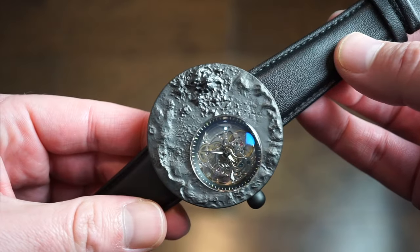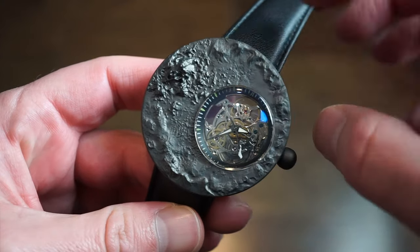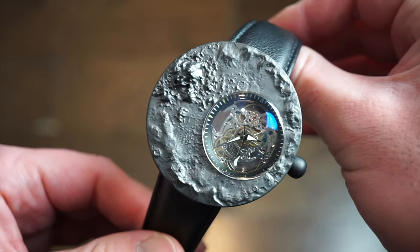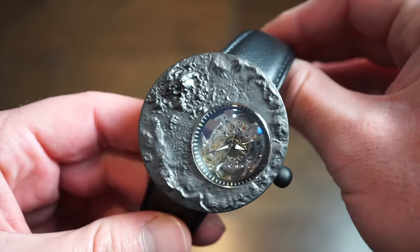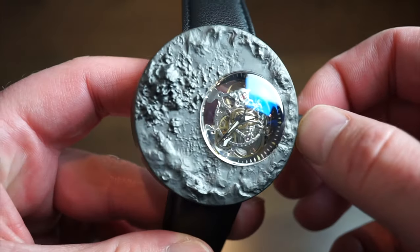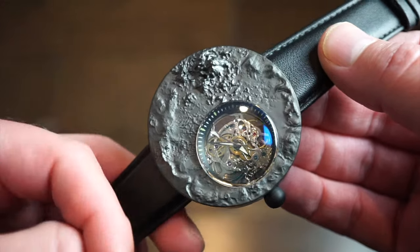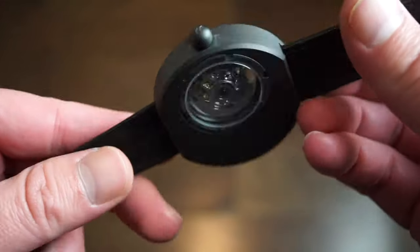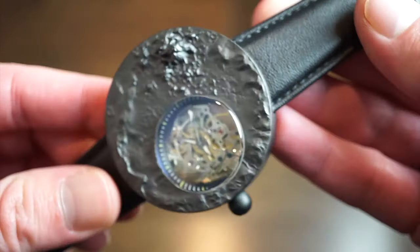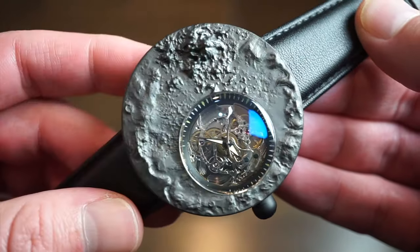Overall, this is just a very interesting watch — something completely out of the ordinary with a unique design; there are no other watches that really look like this. I believe Novamos released some other products — including some smartwatches in the past — and this is their automatic release, one of their first automatic watches. If you like interesting and unusual stuff this could be for you — I'll drop a link so you can check them out.